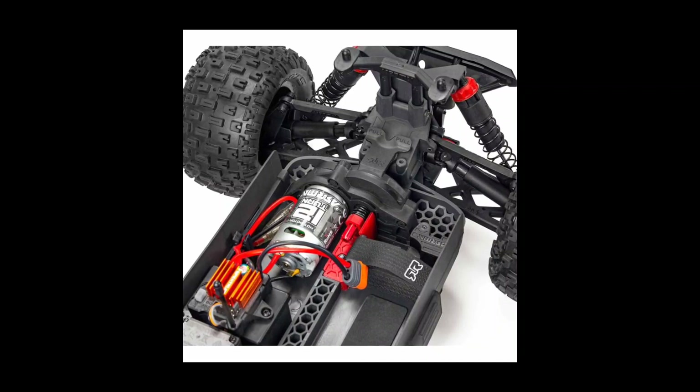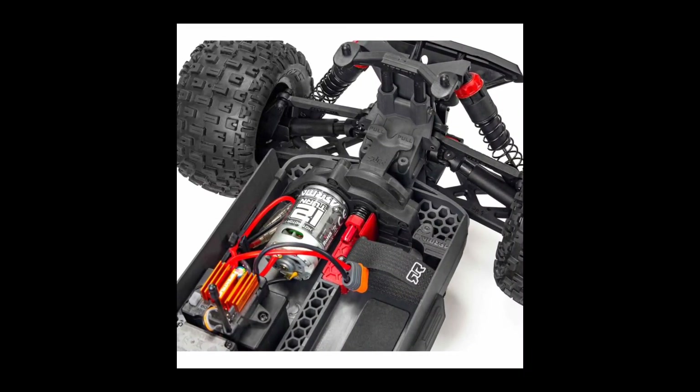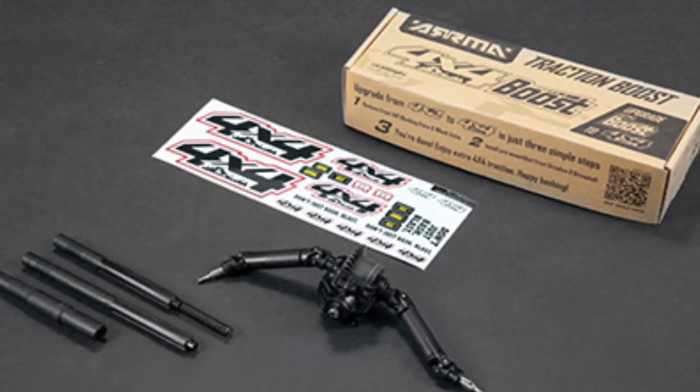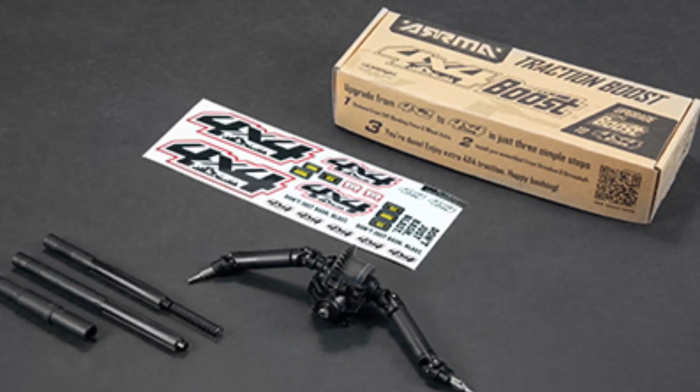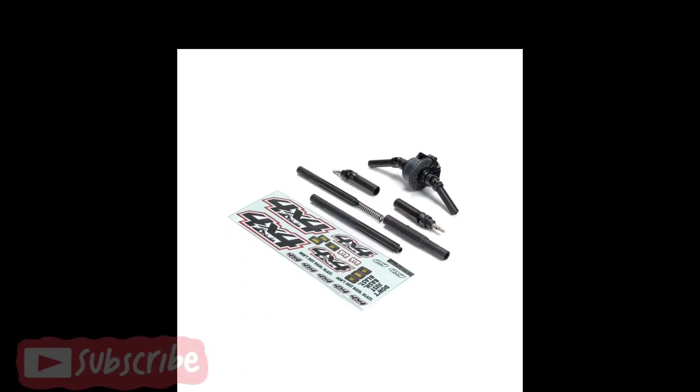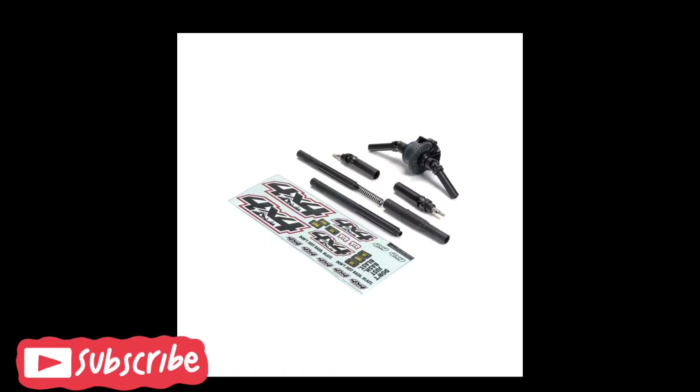Let me know what you guys think about this. It is going to run you $199. They also have an upgrade kit where you can make it four-wheel drive for $39 to $40. I'll put a link below in the description if you guys want to go over there and check it out and get a pre-order — they'll probably be available around September.